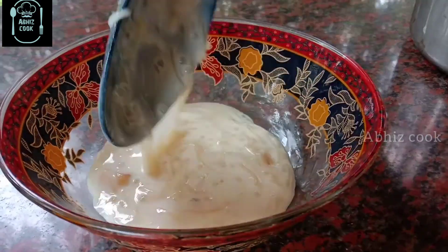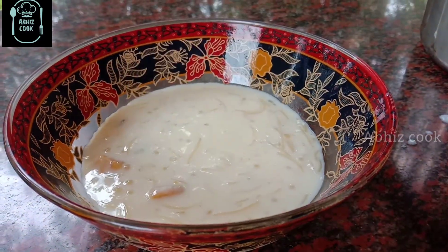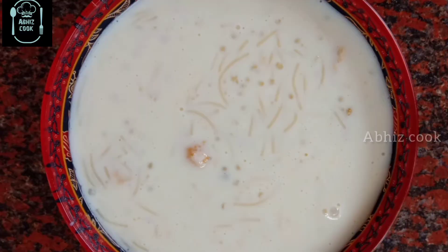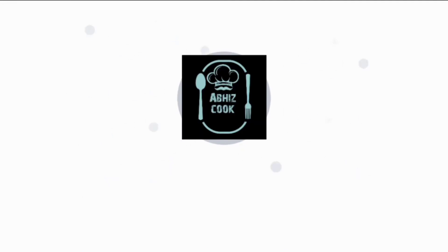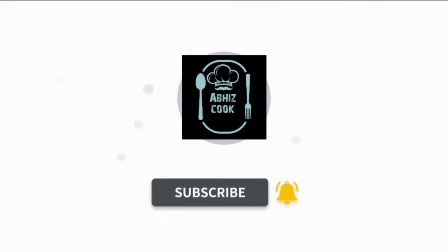There are a variety of ingredients that you can try and taste in the meat. If you liked this video, please like and subscribe to our channel. Don't forget to hit the bell button. Till then, bye from Abyss Cook!